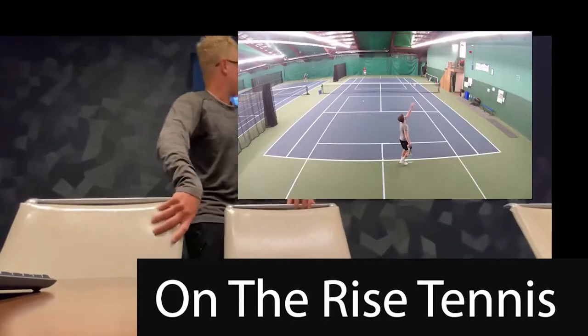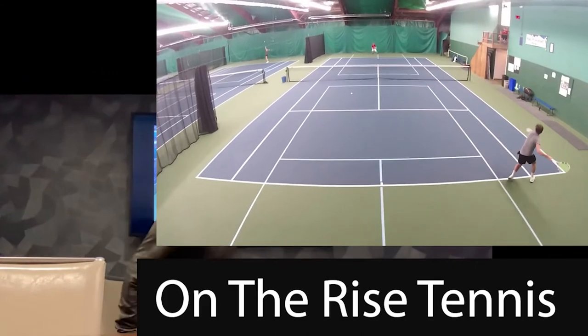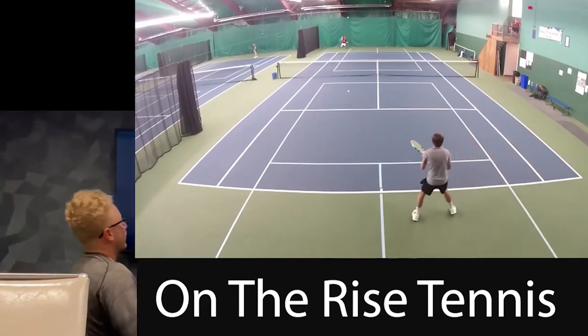Alright, so OTR — I'm going to watch Andrew and Sam, see what they do well, see if they can do that a little better. Let's watch these points here.